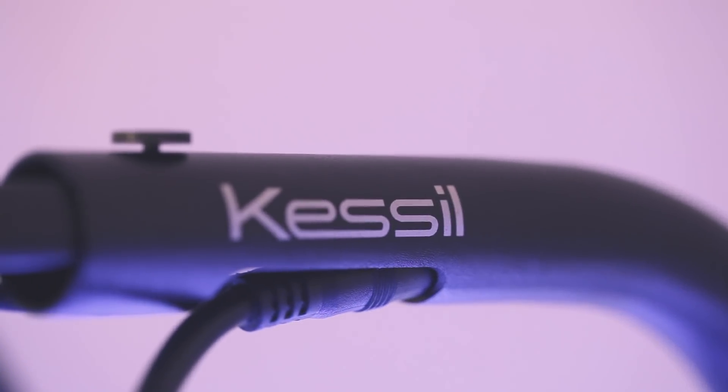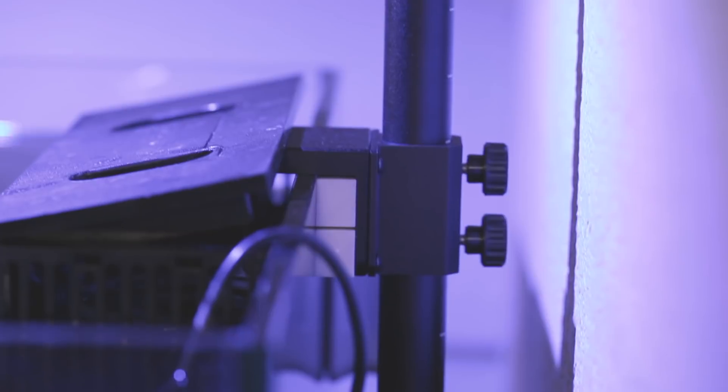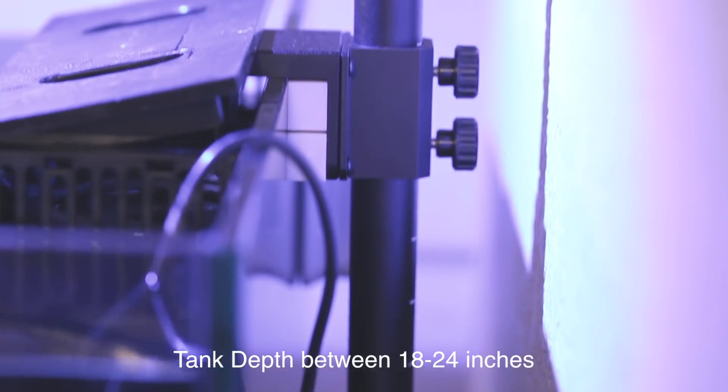This is the new Kessil A series mounting arm. It is compatible with the new A360X — it's adjustable so you can move it up and down. It covers a tank depth between 18 to 24 inches, and the tubing itself is hollow so that it can assist with cable management.